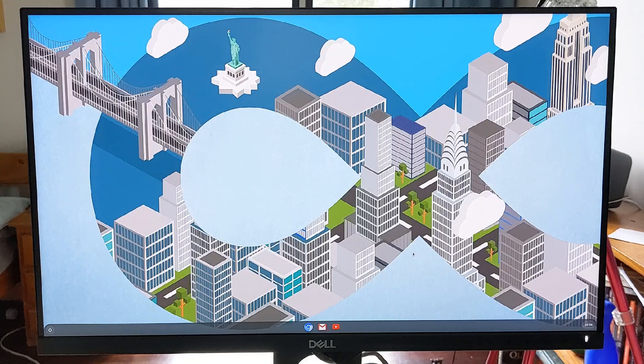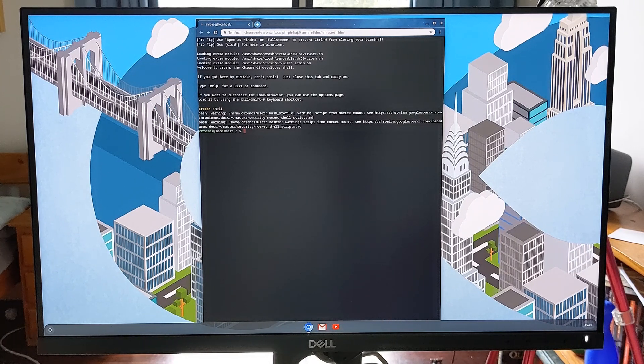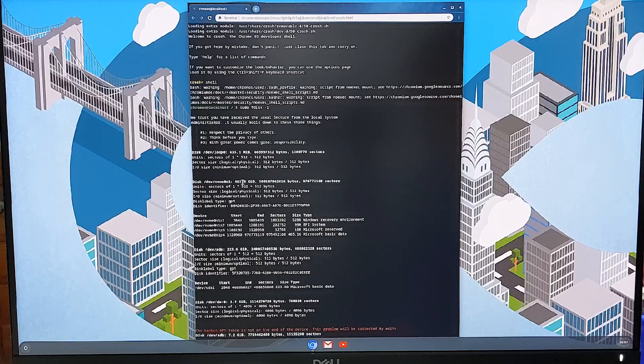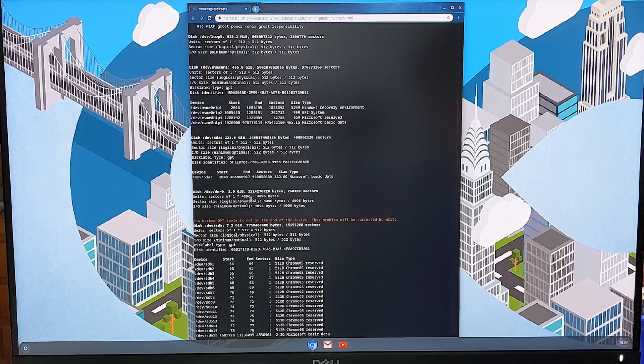Connect your network and log in as a user. Then hit Control+Alt+T — this brings up a command window. Type in 'shell' and press Enter to take us from crosh to bash. Next, put in 'sudo fdisk -l' — yes, that's an L not a 1. This will show us every available drive that Cloud Ready can see. They'll usually be referred to as sda, sdb, sdc, and so on. You'll need to carefully read the sizes of these drives to work out which is which.